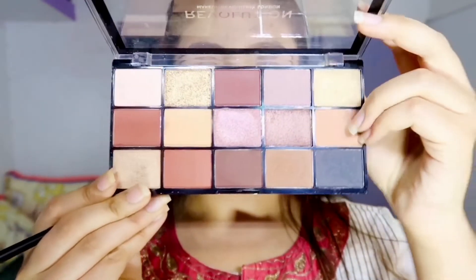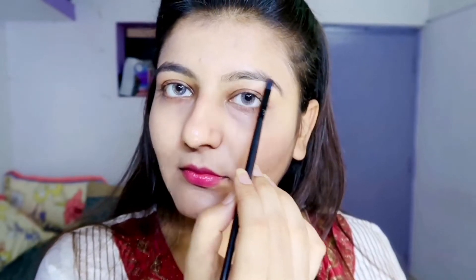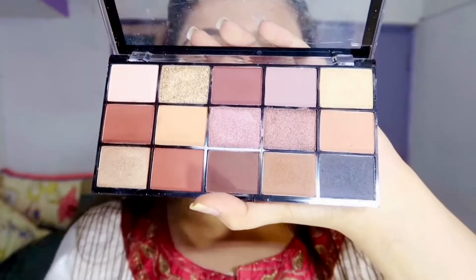We are done with the base. Now let's move on with the eyes. First of all I'll be filling my eyebrows — I usually don't fill in but for this look we need a sharp look. I'm going to use a little bit of the Revolution palette and I'm gonna use this black shade.